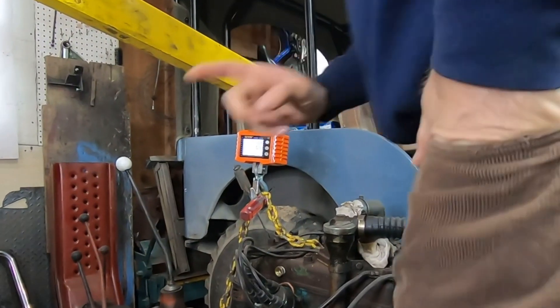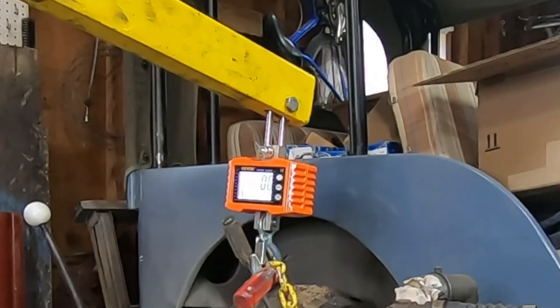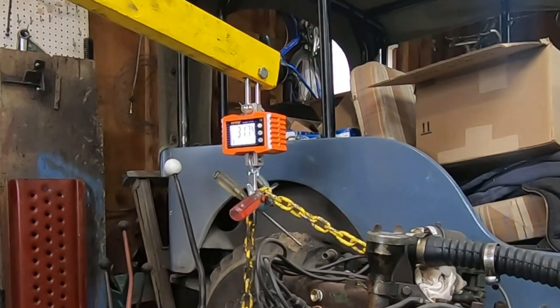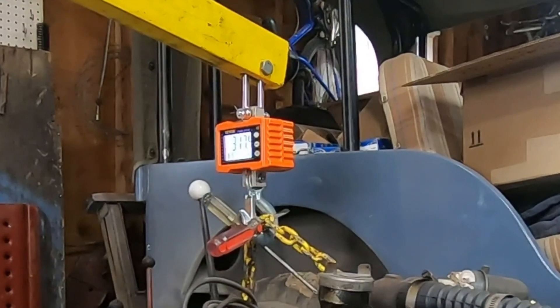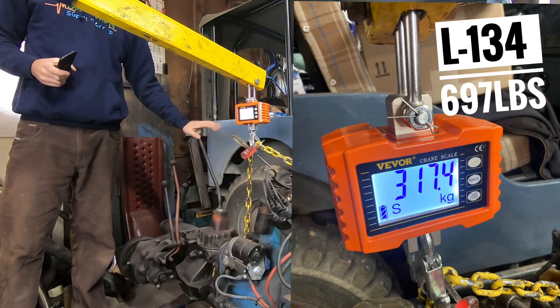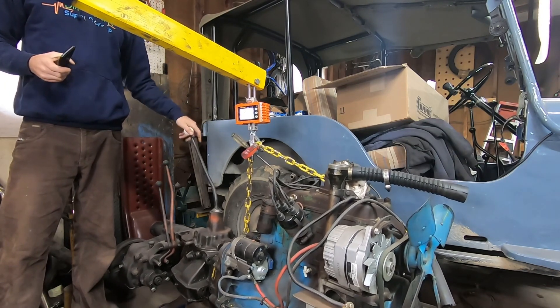Okay it's zeroed. I'm gonna start lifting. 317.4 — so we are over 600 pounds. I'm gonna turn this off, do the math, and then we'll post that up on the screen. It weighs 697.4 pounds. Dang! So it's almost 300 pounds heavier than the rotary. So it's one big sized friend.